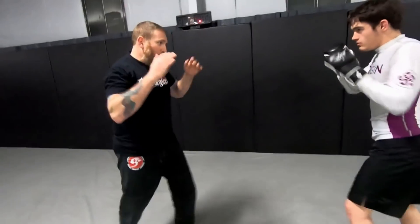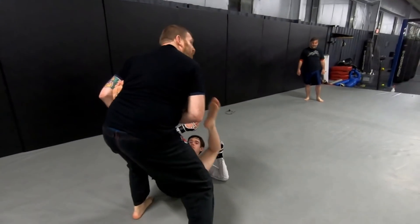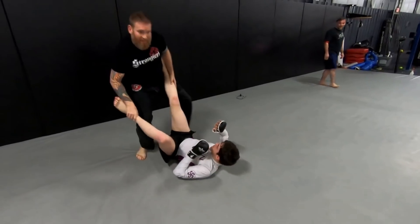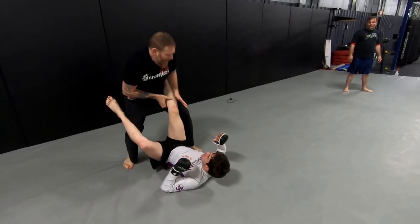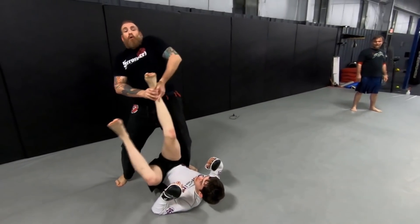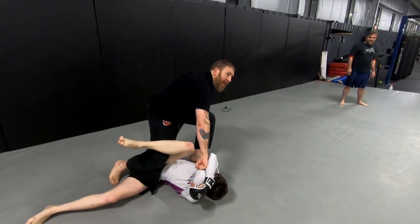He throws that jab-cross: bow, bow — kick. Walking in, hitting a movement, turning. Right when I hit my trip, I'm making sure I have control of that leg. I can't move the leg now — my hips are in the way. So: hips up, clear, make sure I'm not getting hit with a head kick. Now I'm throwing it by — loading my right hand — and that's where that hit comes in.